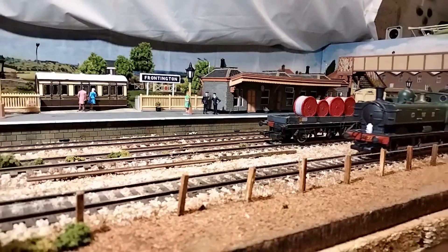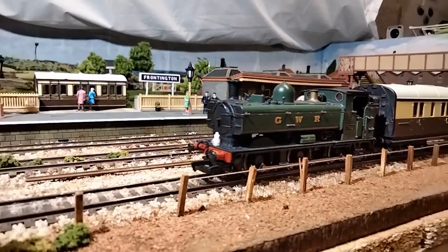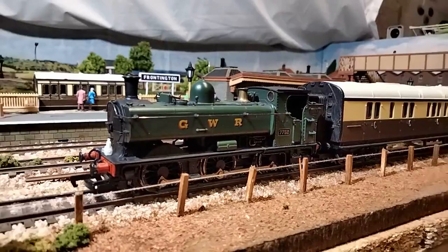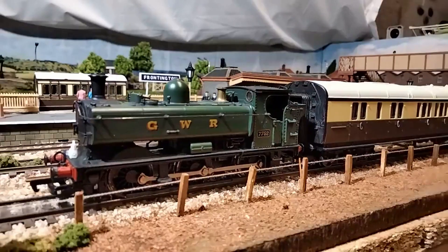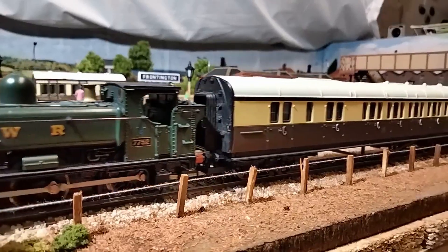Another old favourite is this Replica Railways 5700 class pannier tank in GWR Green. This was my favourite model growing up. In recent years it's not seen a lot of action, mainly because the split chassis mechanism is really dated by modern standards. It's received a few cosmetic upgrades, but internally it's now had the motor removed so that it can freewheel for double heading purposes.